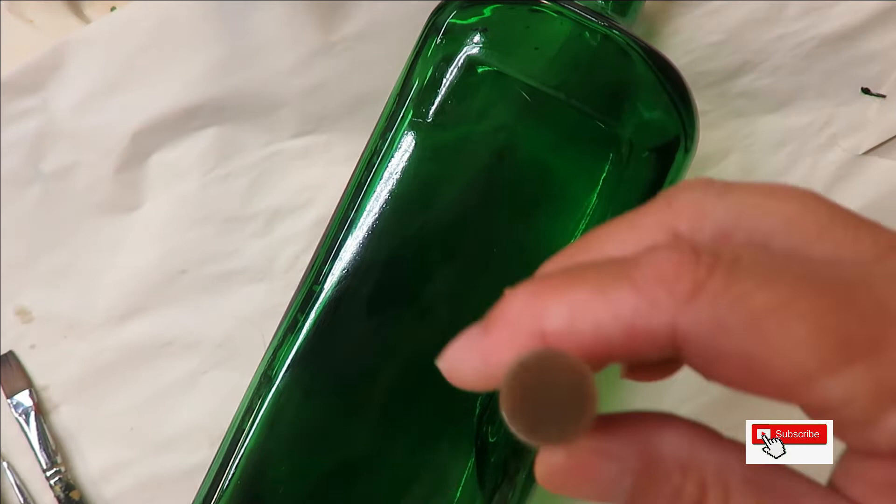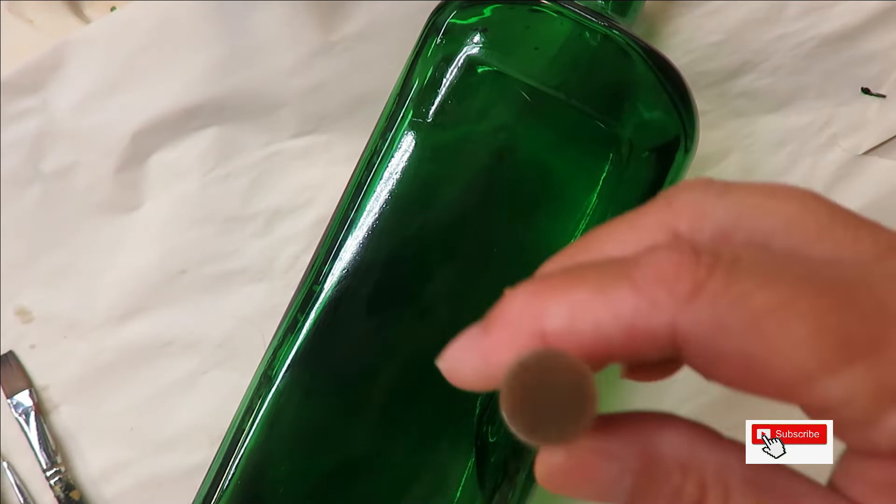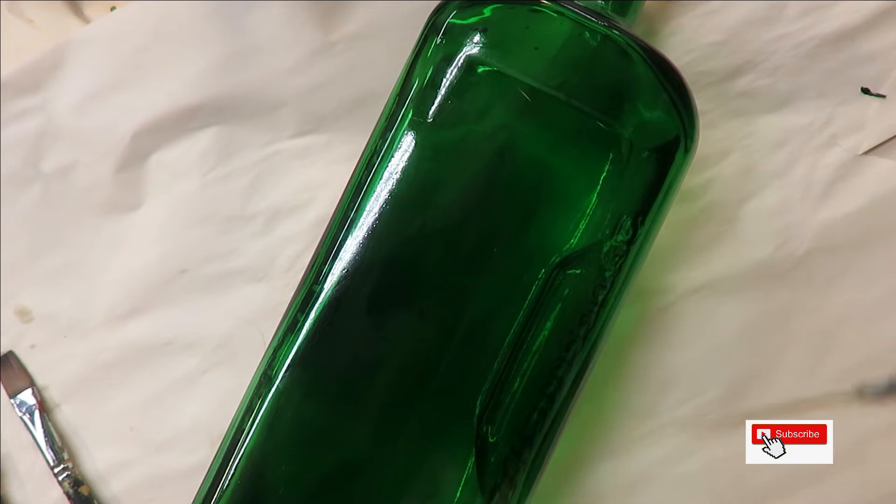A little pouncer or dauber — I'm not sure if you can get these anymore, but these are Martha Stewart. Anything that you can make a circle with, or a dot in the center of your flower, doesn't necessarily have to be one of these. And a fine liner by Weston.